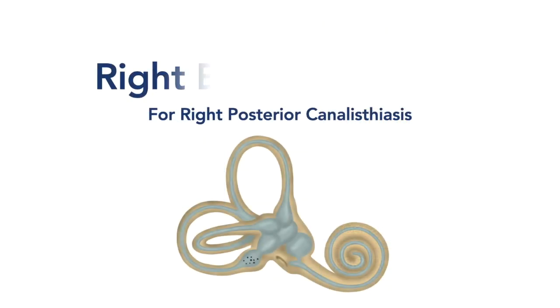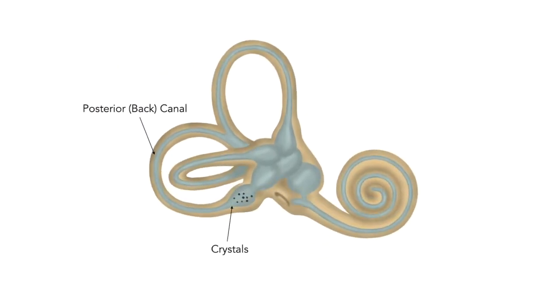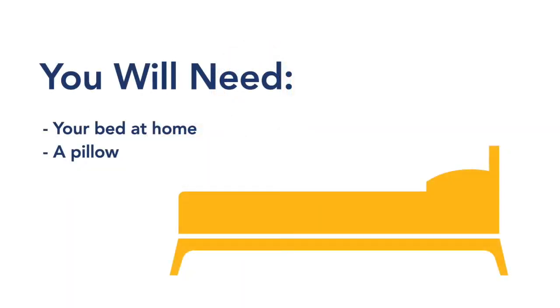This video will show you how to complete the right Epley treatment for crystals in the right back canal of your inner ear. You will need your bed at home and a pillow.